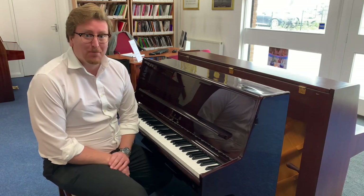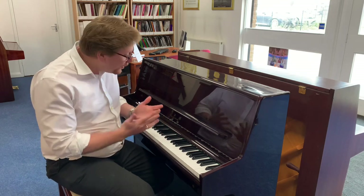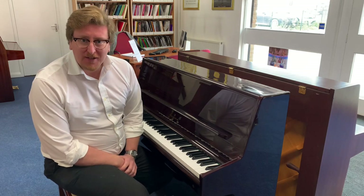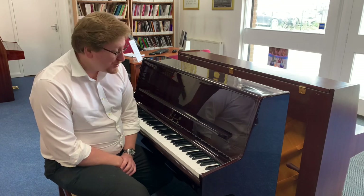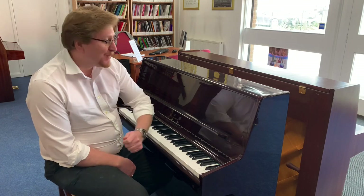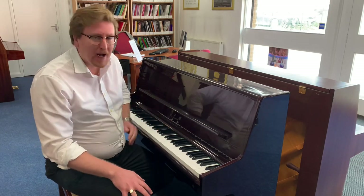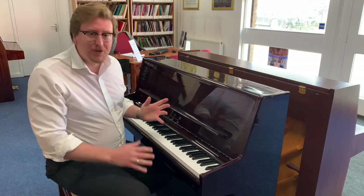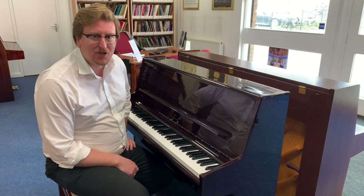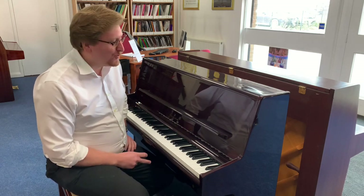Hi guys, it's James here from Rimmers Music in Bolton. Today I have a video presenting this lovely little used Samic upright piano that is available to buy right now on the Rimmers Music website rimmersmusic.co.uk and here at Rimmers Music in Bolton. If you're watching on YouTube, there's a link in the description below — click that to see detailed photographs, the price, and the write-up. We will deliver this piano anywhere in UK mainland to a ground floor easy access location, included in the price, and the piano has been tuned and prepared by our very own piano tuner here at Rimmers Music.